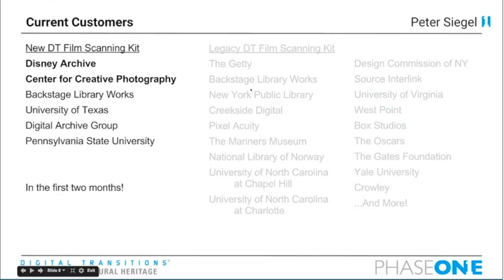Thank you very much, Peter. On a personal note, it's been an absolute pleasure working with Digital Transitions and Phase One on these Capture One Cultural Heritage tools. I'm very proud of what we've created together. Let's move on to the current DT film scanning kit, just released a few months ago. This is a fully shipping, ready product, available for about two months. We've already completed orders and installs at several institutions. The Disney Archive in Los Angeles is using the new film scanning kit to digitize four million transmissive assets — exactly the sort of large collections we're targeting.